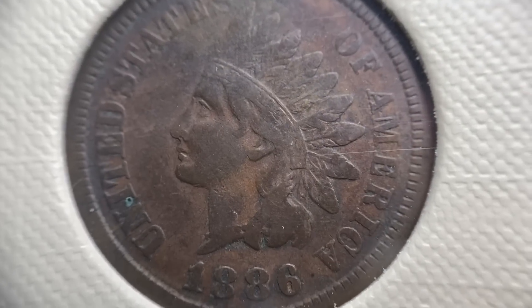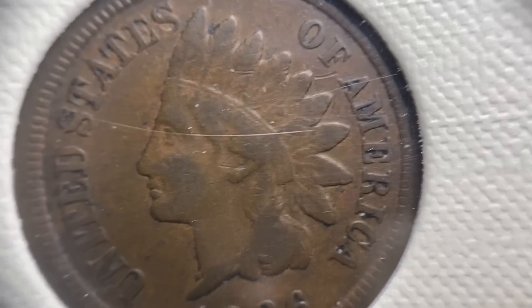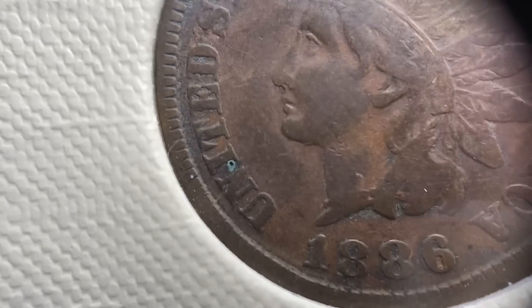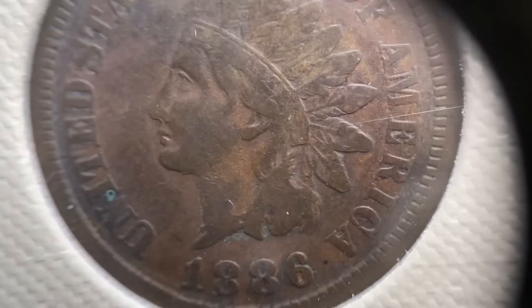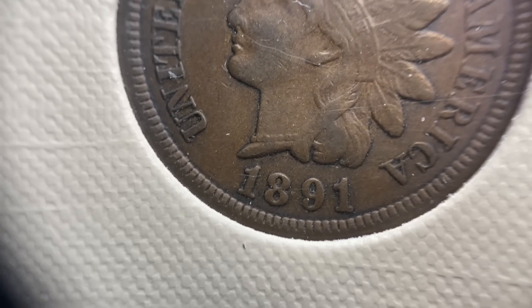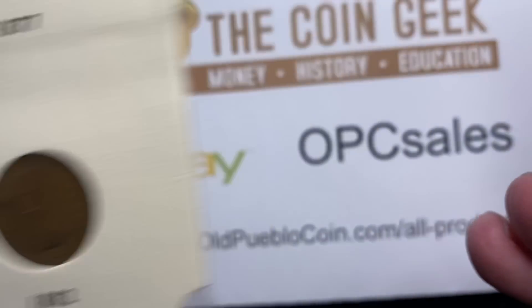Before getting into the '87 and beyond, we've got to pause on these 1886s to see the difference between type one and type two. What happened is they actually shifted the entire portrait. If you look at where the last feather drops on the headdress — on type one it's between the I and the C in America, and on type two it's between the C and the A in America. If you can't remember which is which, look at any coin dated after 1886 and they're all going to have the headdress arrow between the C and the A. That's how you remember.